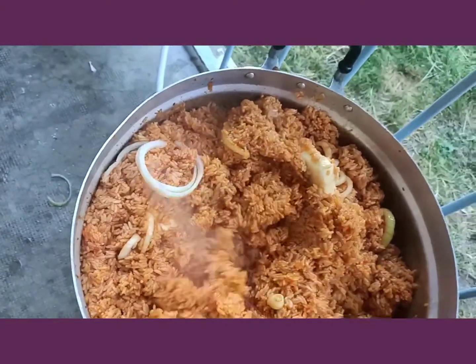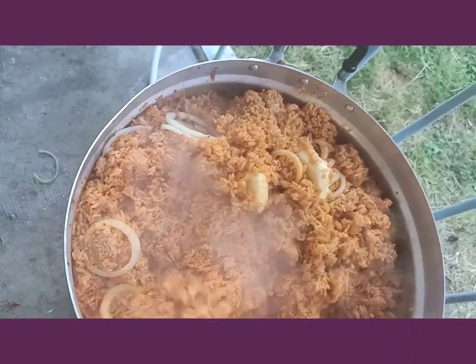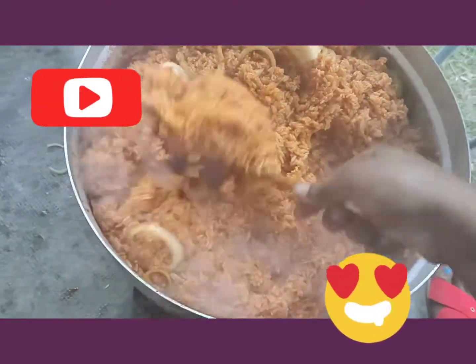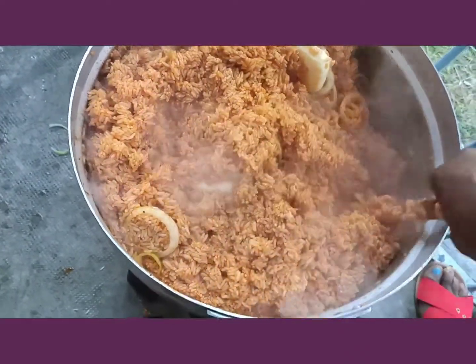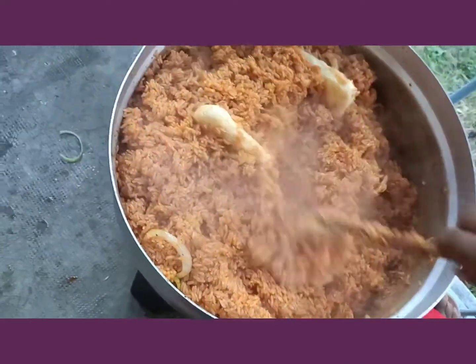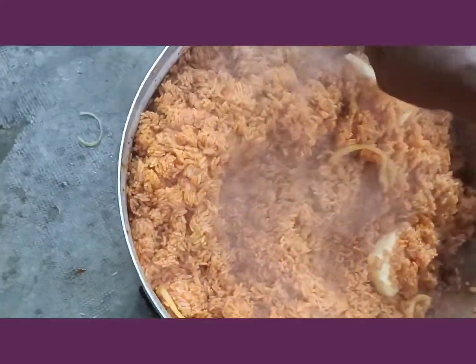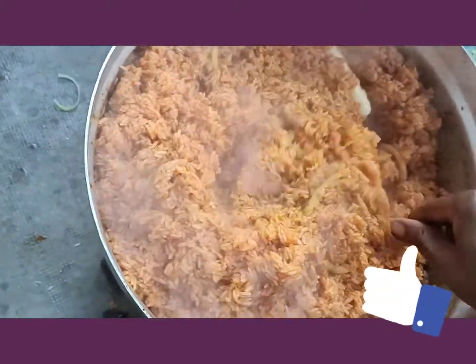If today's your first time, please don't forget to like, comment, and subscribe. For my old subscribers, I love you so much — international black steam, God bless you, I really appreciate you guys. This is just the simple way I make my party jollof rice. As you can see, it tastes so, so, so nice — looks good and tastes good.